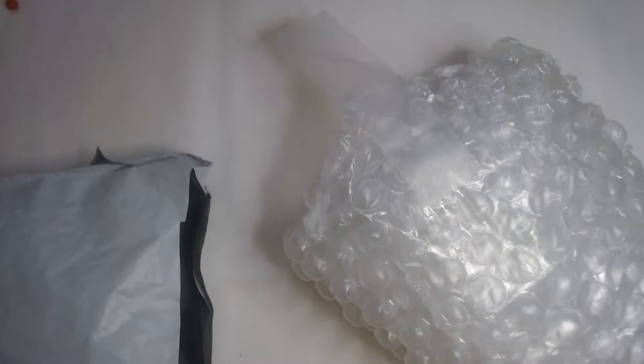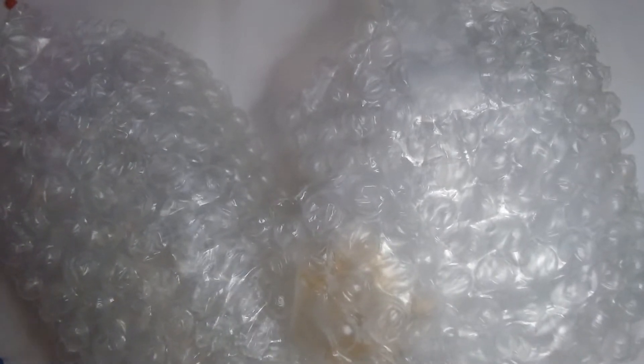One great thing about being my age is that I can go online, buy stuff, and by the time it gets to me I've forgotten what I ordered — so it's like opening a present. Okay, let's see: we've got some bubble wrap here, and some bubble wrap there, and a little bubble wrap, and another bubble wrap.